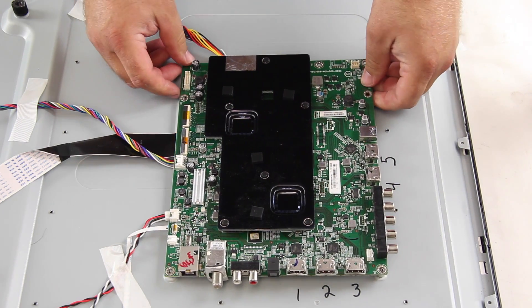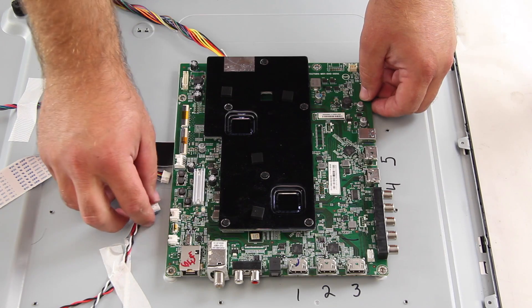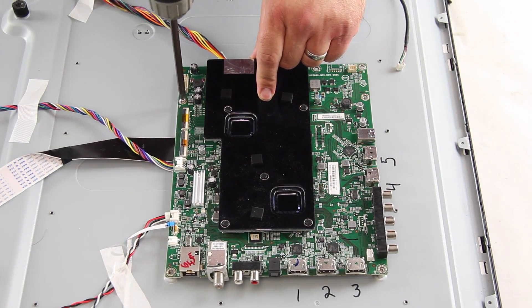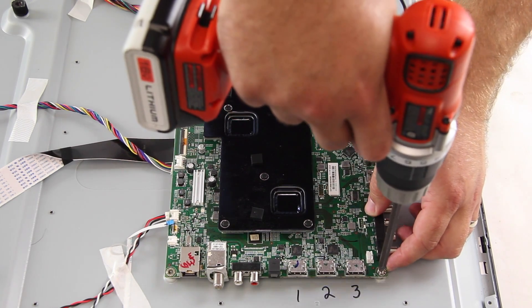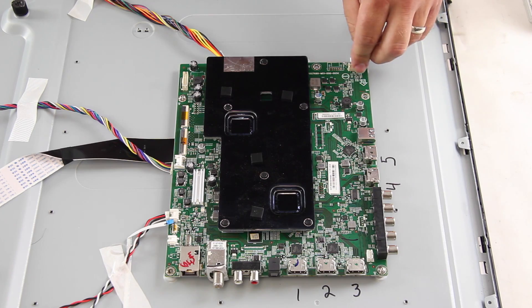Align the replacement board and install the screws to secure the board to the chassis. Reconnect all of the cables.